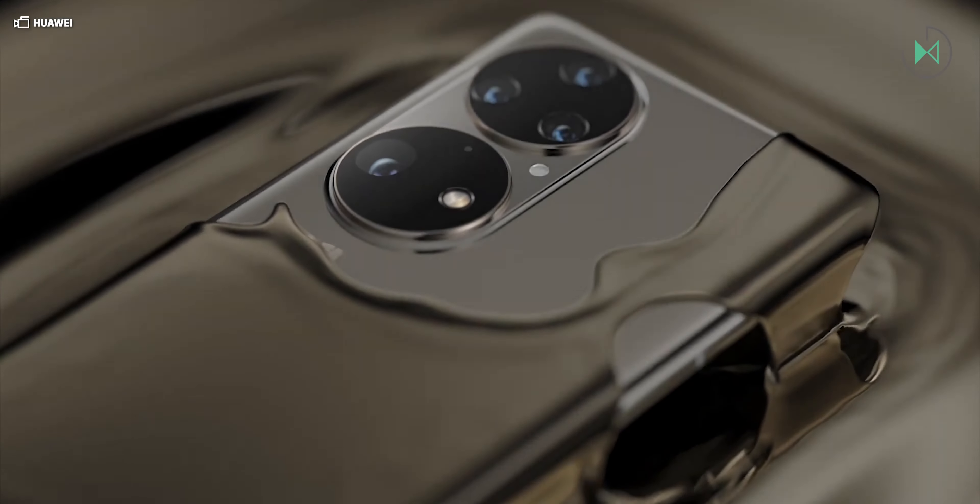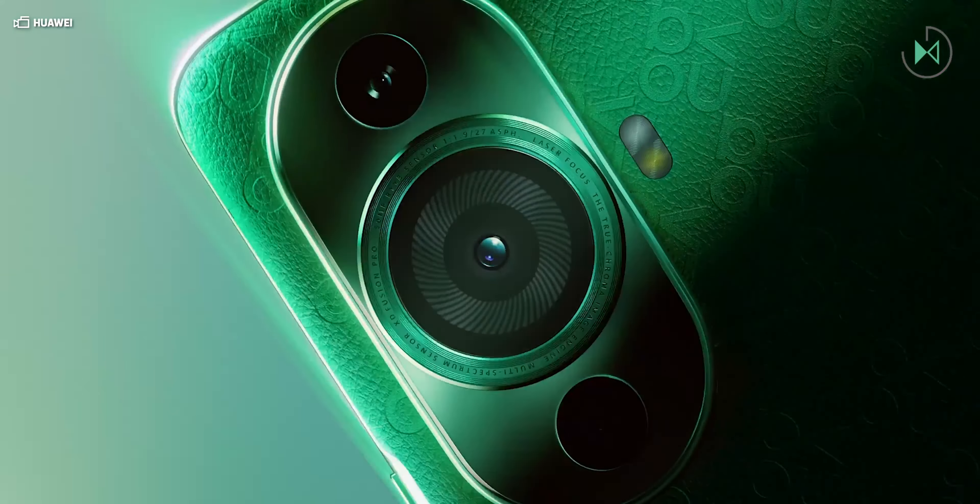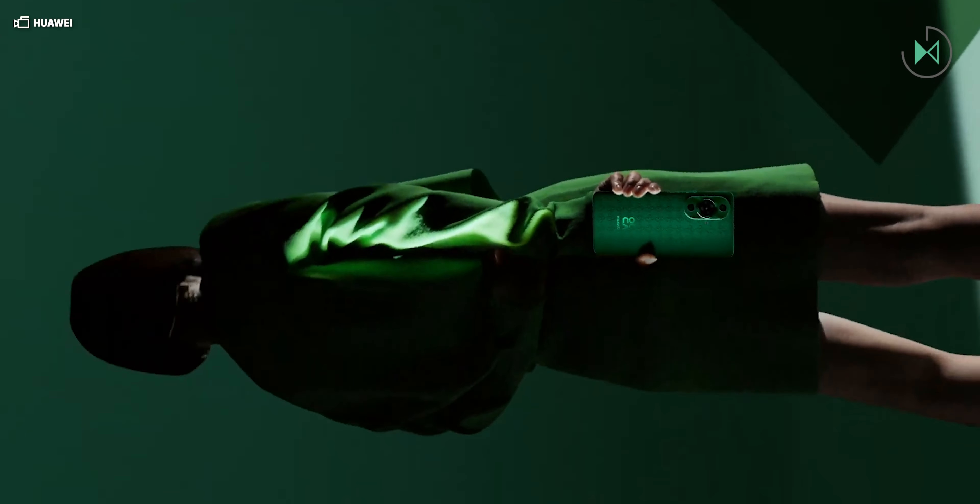Also present are the Huawei Mate XS2, and finally from the Nova range, the Nova 11 series including the Nova 11 model, and the Huawei Nova Y91.